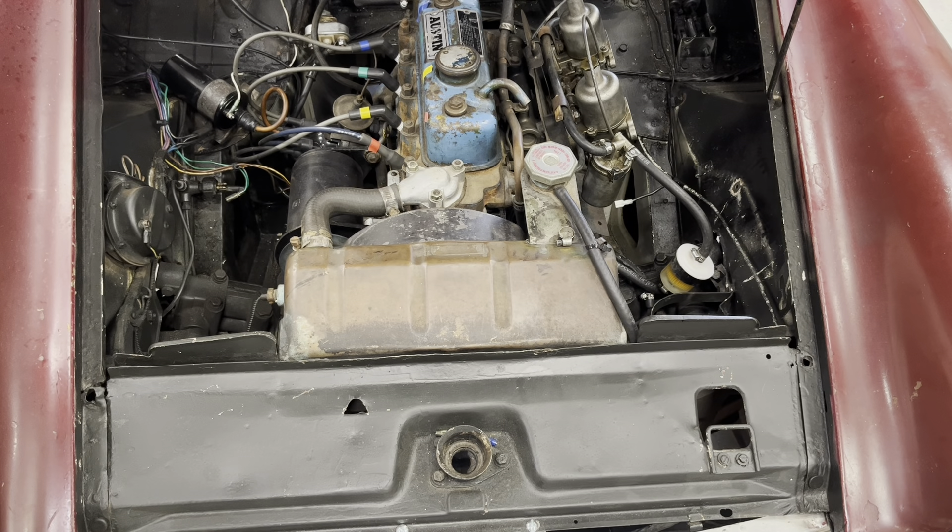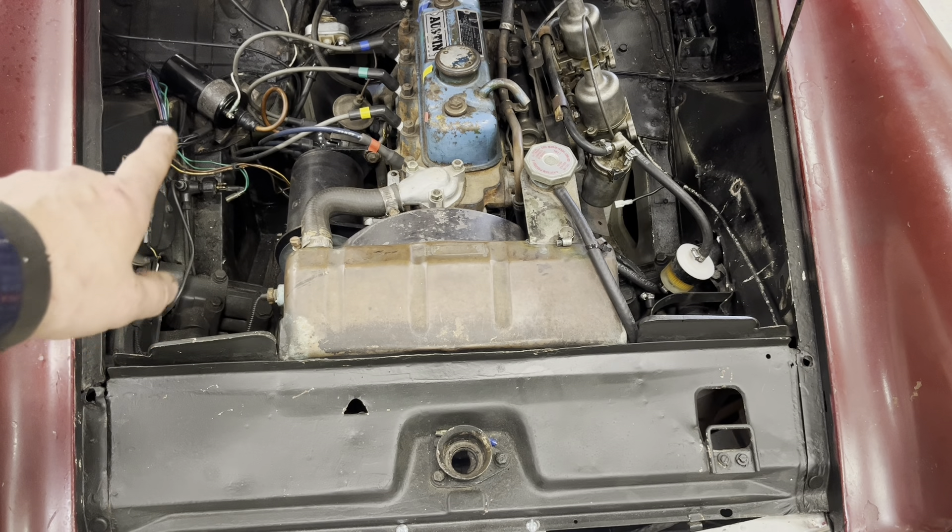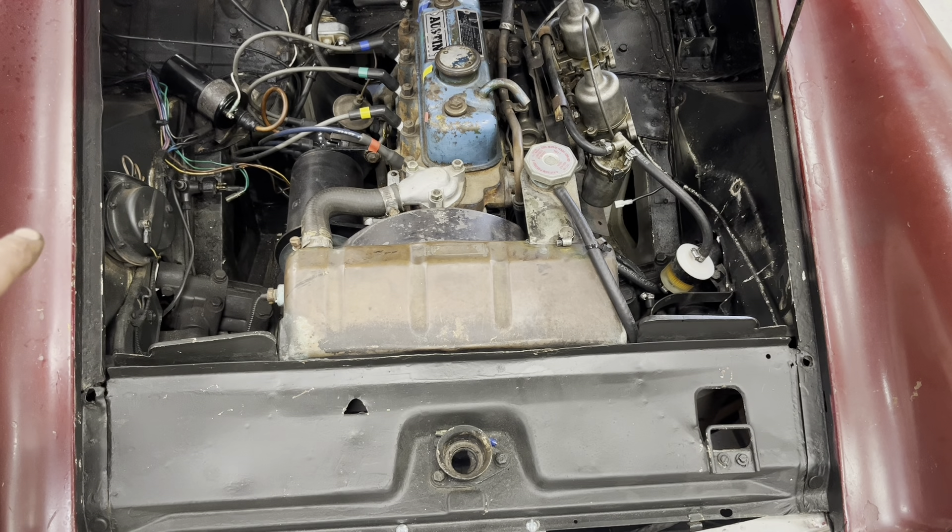The next thing is to put the brake light switch on. It's really as simple as loosening it up, pulling it out, and quickly putting the other one back in. You will lose a little bit of brake fluid doing this, so you should ultimately bleed the brakes afterwards.